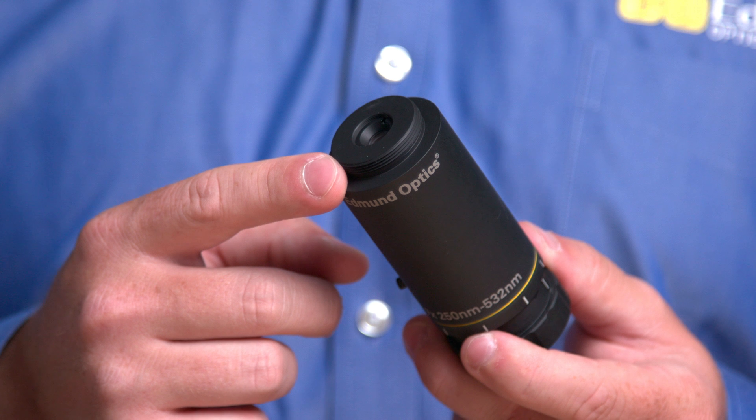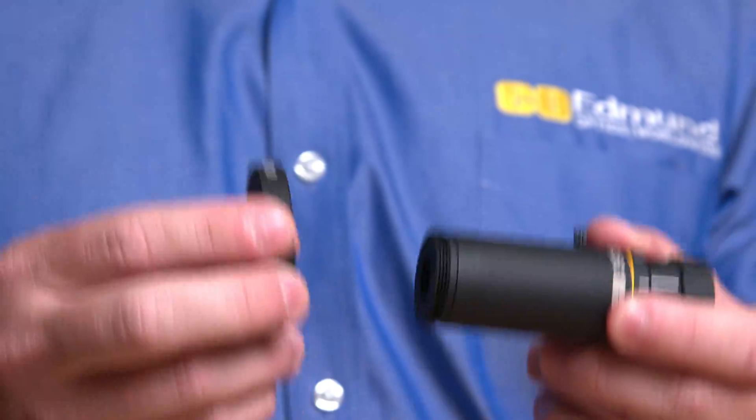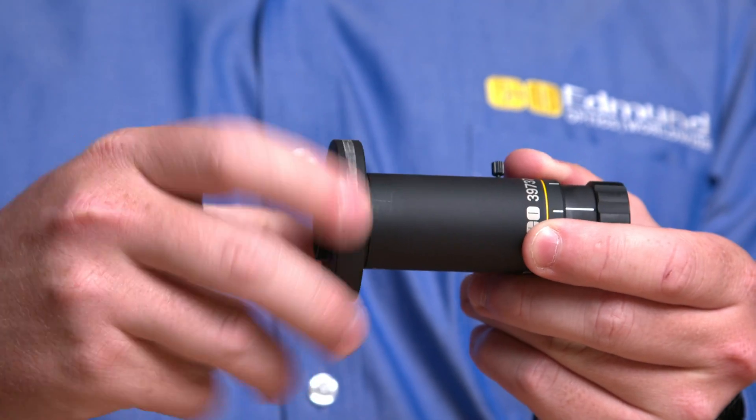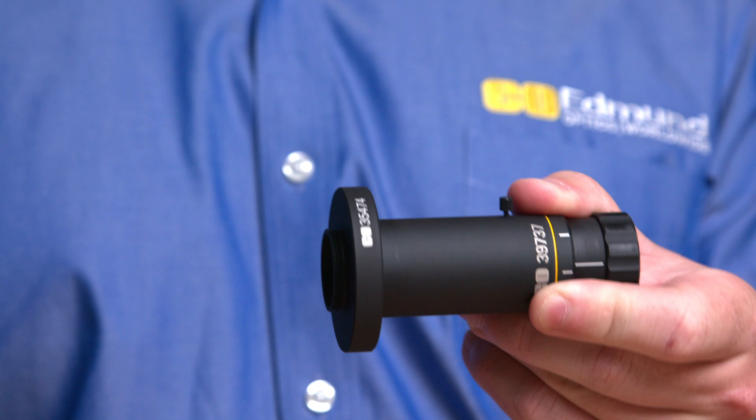In addition to the M30 threads located at the end of the beam expander, various mounting thread adapters make these easy to integrate into any system configuration. For simple systems, they can be held in place using a TechSpec clamp mount.